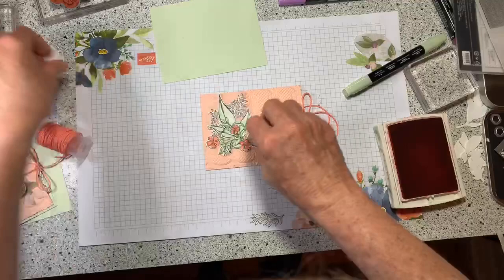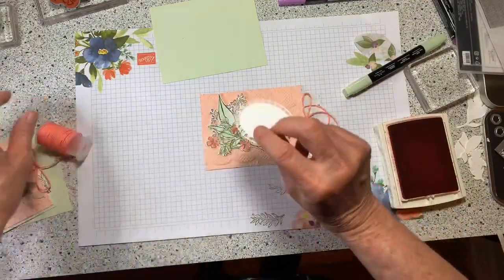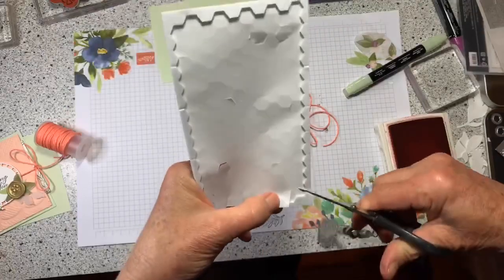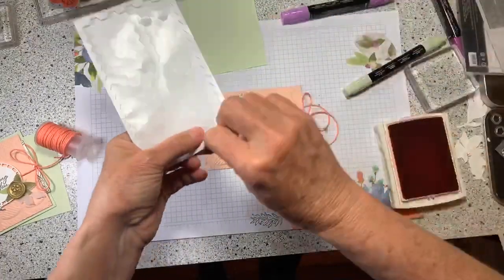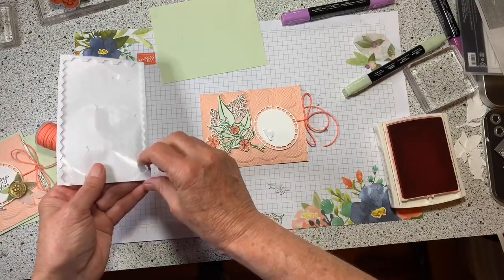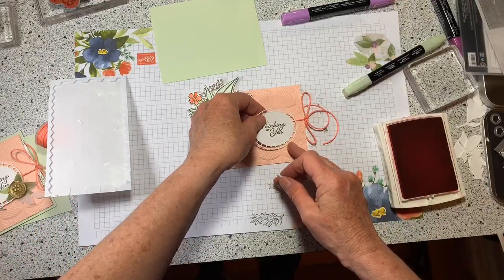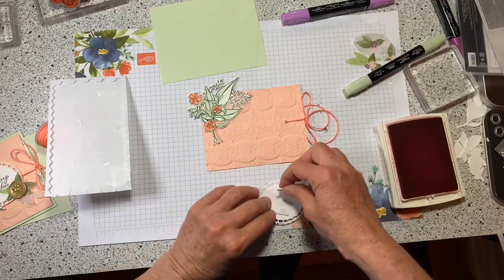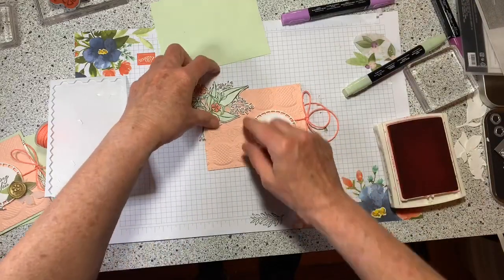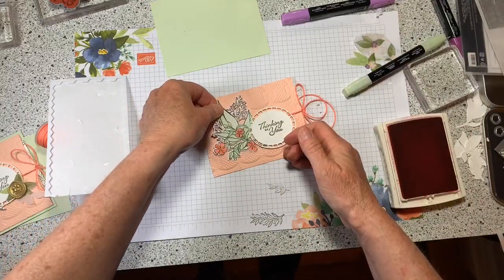That piece I did earlier is going to go here, and then I'm going to pop the words up. When you put this down, make sure you do not cover up that hole because it won't slide if you glue it down or if a dimensional ends up on it. You really have to pay attention and put your dimensional where it won't interfere. I'll leave the flap up and show you why in a minute.